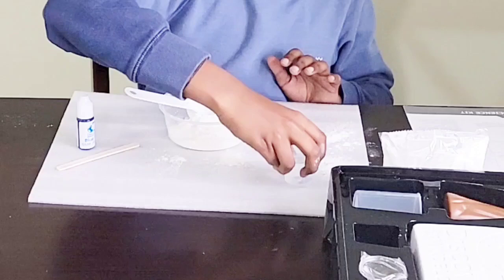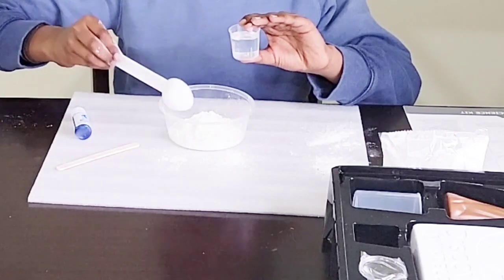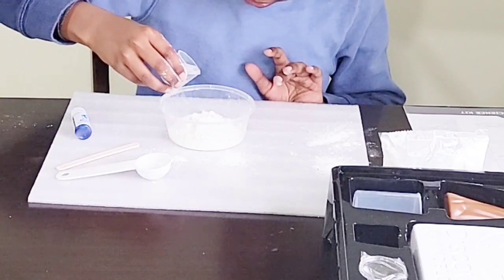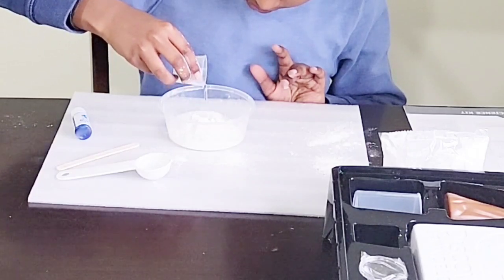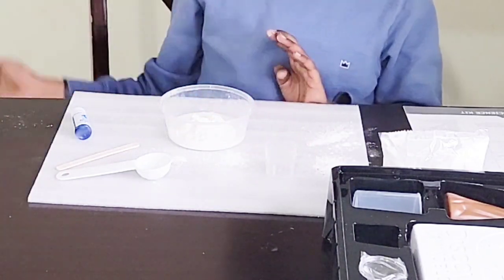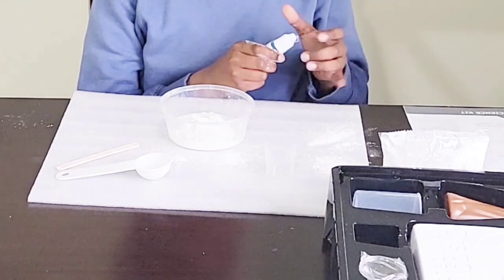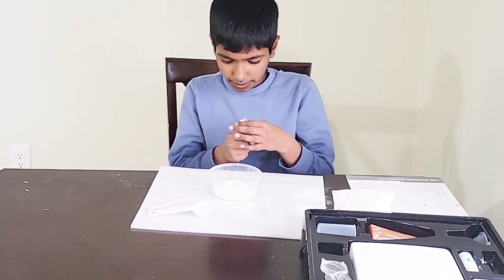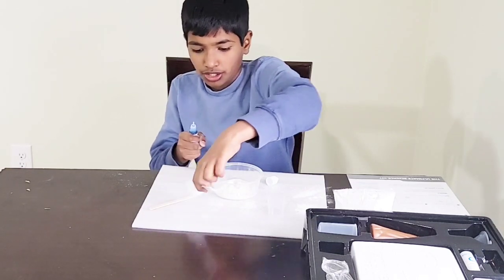Next you need to pour — you don't need the tablespoon anymore — pour the 25 milliliters of water into the bowl slowly. And then you need to take a tablespoon again; next we need one tablespoon of water. You have to push down and twist or else it won't open, so we need one tablespoon.